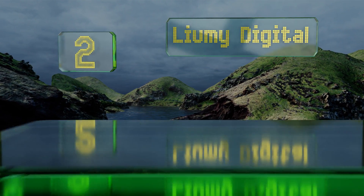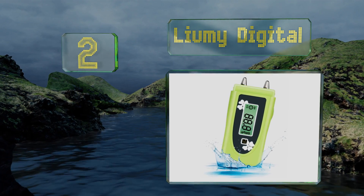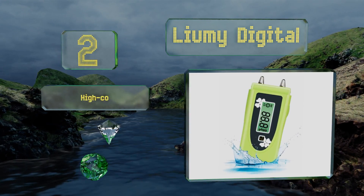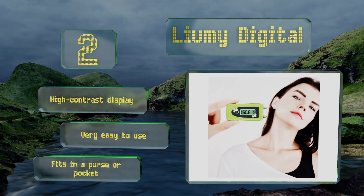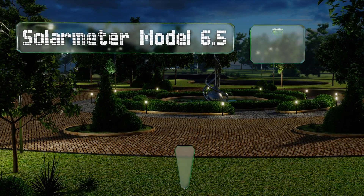At number two, not only is the Liumi Digital budget-friendly, but it doubles as a skin moisture analyzer. So if you're looking to protect yourself from harmful rays and keep your youthful appearance, this is the model for you. It features a high-contrast display and is very easy to use, fitting in a purse or pocket.